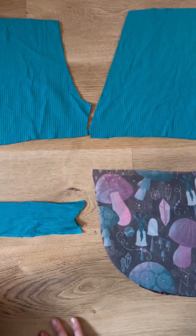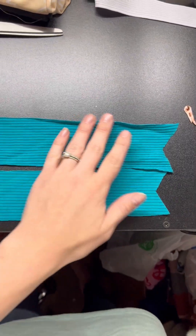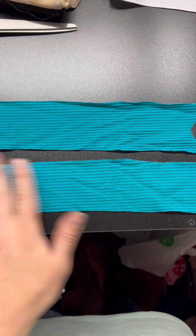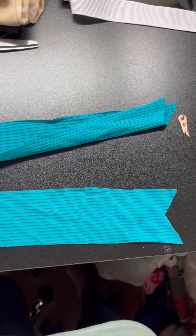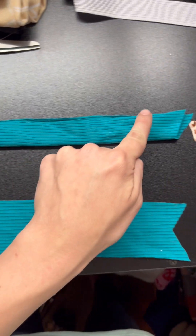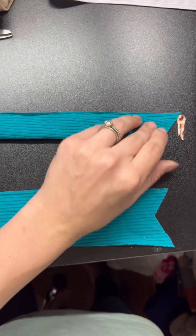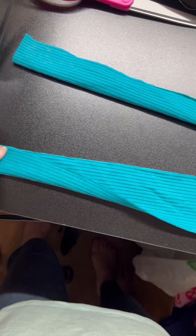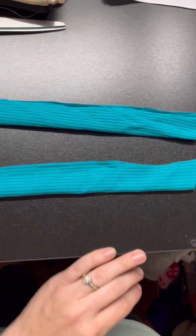Step one: we are going to prep our ties. You're going to have your fabric right side up — for me it doesn't really matter, it's not really directional. We're going to fold the tie piece in half, then serge down the long side and the diagonal part, so you'll serge that closed and just have the end open. The end will be finished off because it's going inside the seams, so you don't need to worry about that. We'll just serge those ends and come back for the next step.